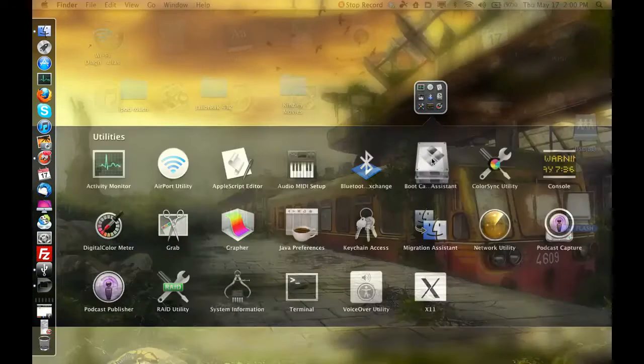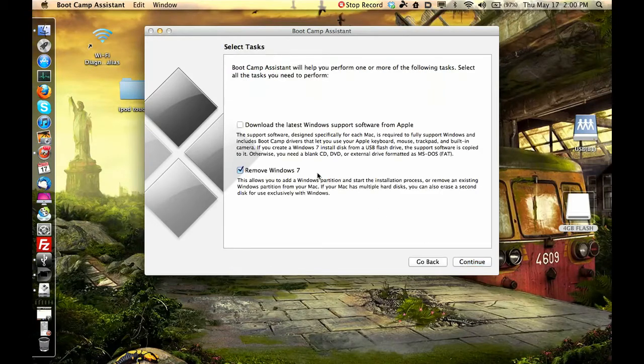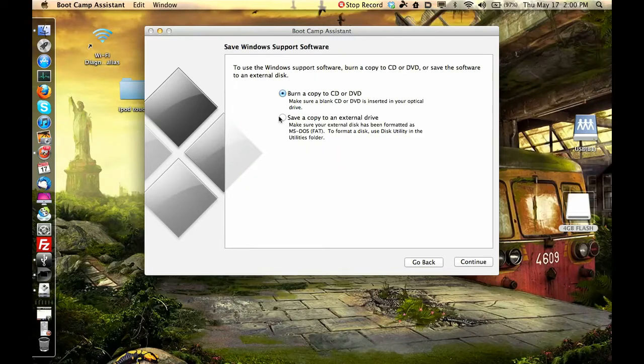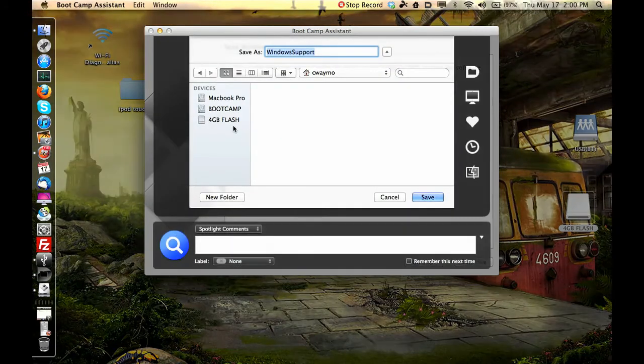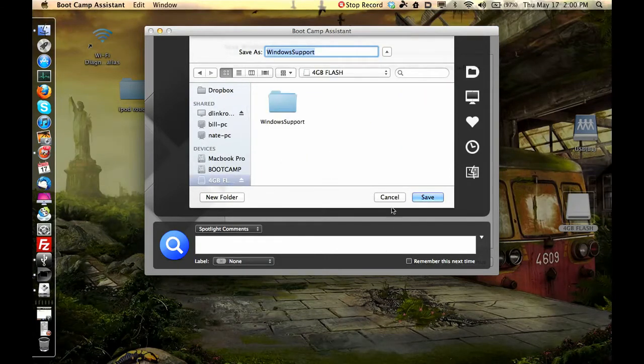In Boot Camp Assistant, you can go through the whole process. You can download the latest Windows support software from Apple — click 'Download the latest Windows support software from Apple,' hit Continue, and save it to your external flash drive. Click your drive and hit Save. I already have it downloaded so I'm not going to download it again.